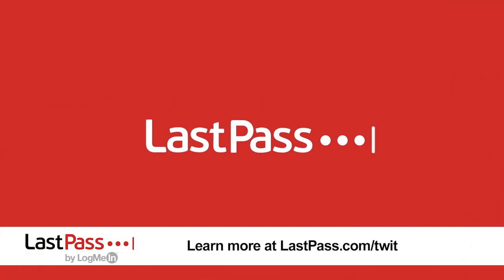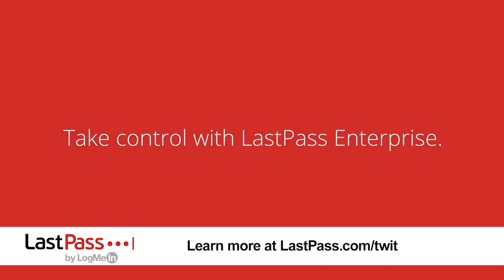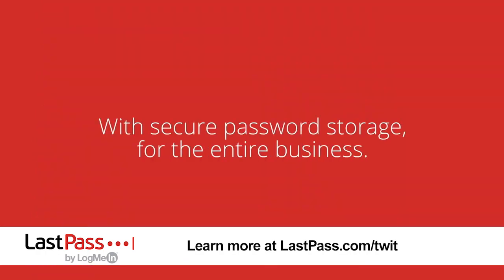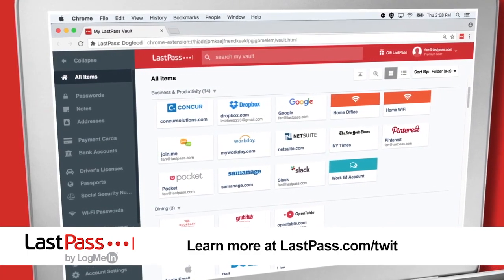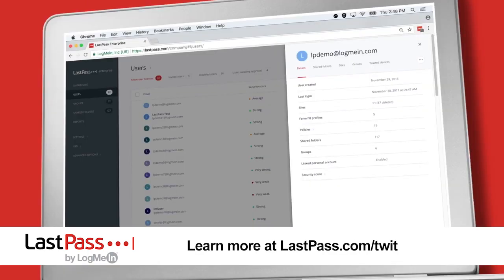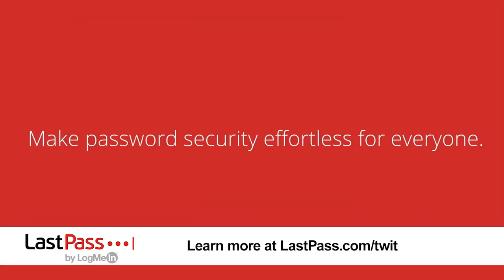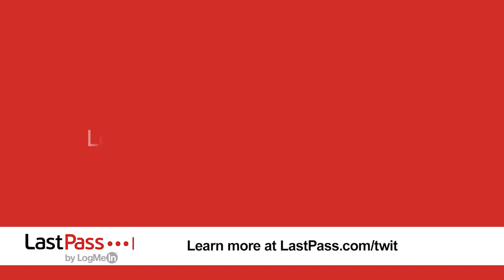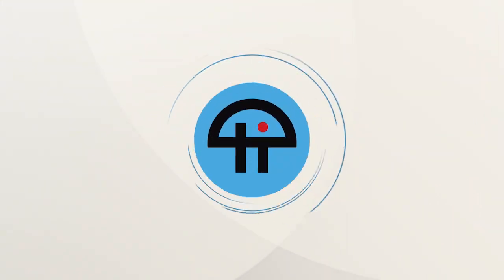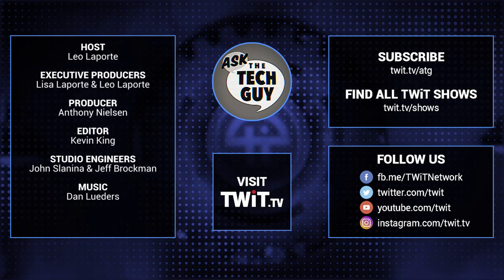Our show, as always, brought to you by LastPass — just remember your master password and let LastPass remember the rest. LastPass has great new features with their business lineup. LastPass Enterprise now includes single sign-on technology with 1,200-plus pre-integrated apps. There's also LastPass Multi-Factor MFA, which goes beyond standard two-factor authentication using biometrics and factors like geolocation. LastPass Identity combines the two. Visit LastPass.com/twit to find out how they can help you. We'll see you next time on Ask the Tech Guy.